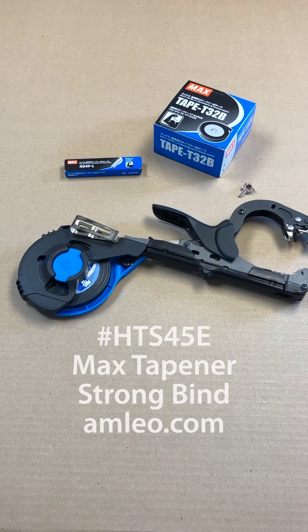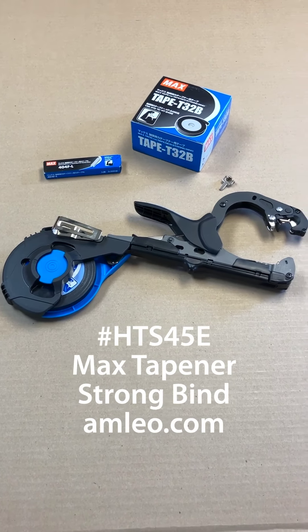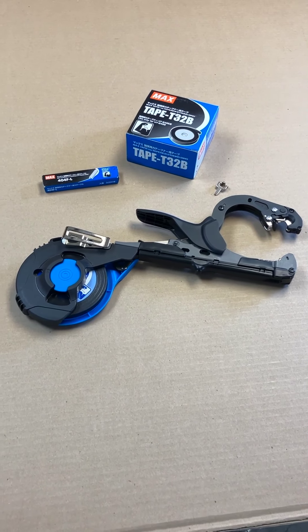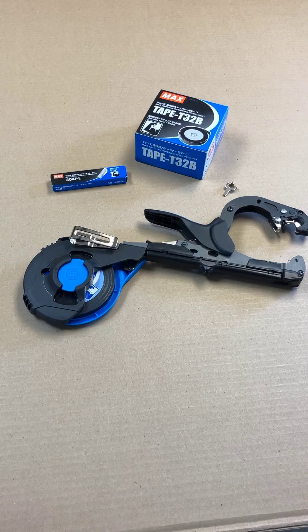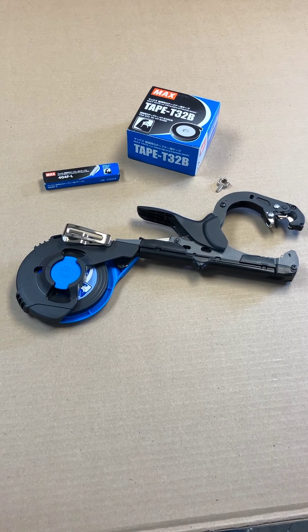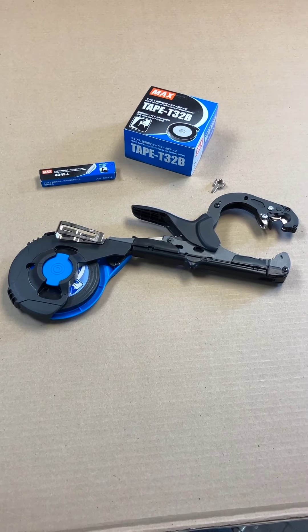Hey everyone, I'm here with a quick video on the Max Tape and our Strongbind hand-tying machine. For those of you already familiar with this machine, you know just how much time it can save out in the field. But for everyone else, I'm going to show you the process for loading the Max Tape and our Strongbind and some of its features.